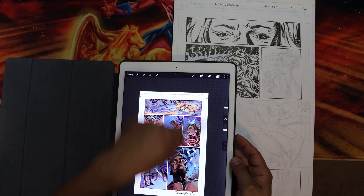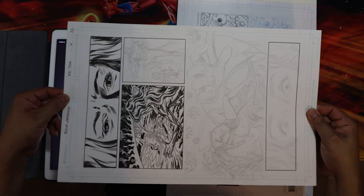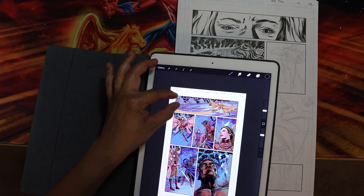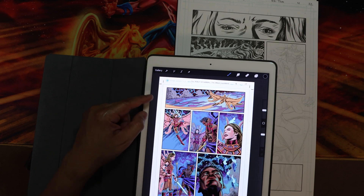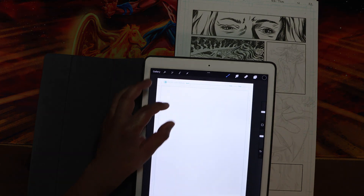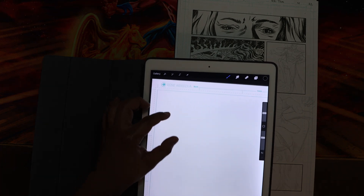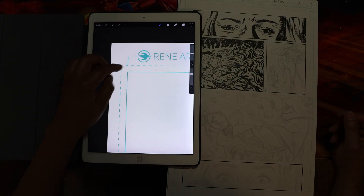The main thing I do is make sure that this template inside the document is a replication of the 11 by 17 board that I draw on — a piece of paper. What I do is I recreated my own template in Illustrator, pulled it into Procreate as a JPEG file. Let me show that template here — it's basically the blue line — and you can see I have created the bleed inside the 11 by 17.